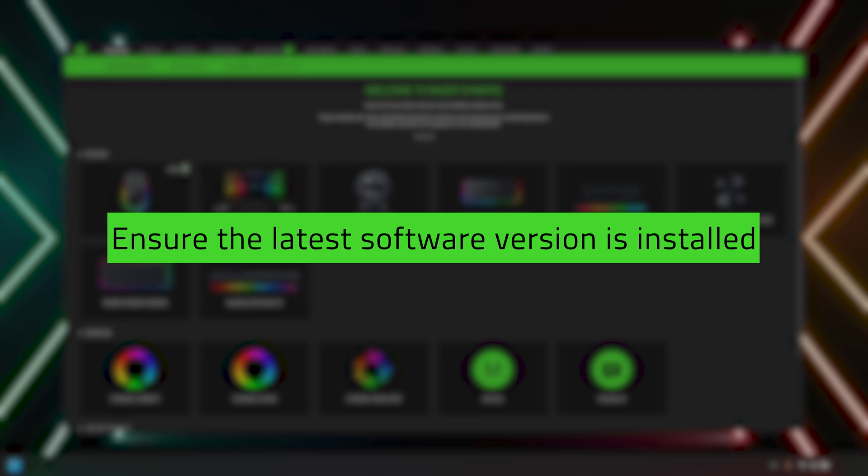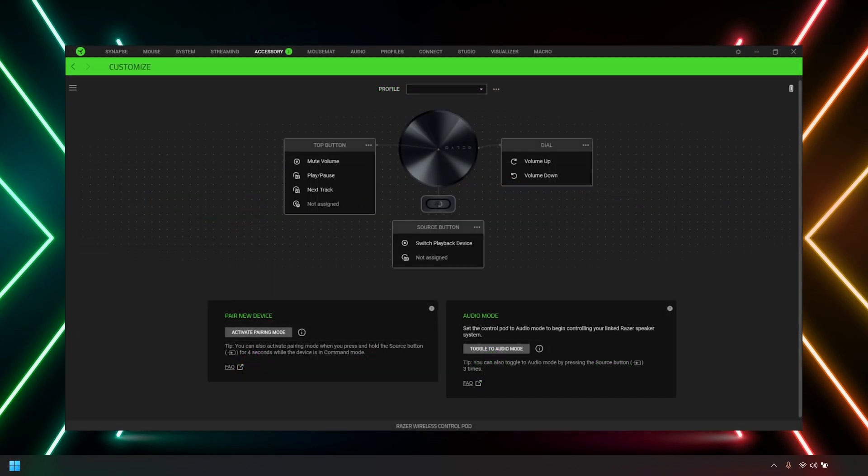Once connected, open Razer Synapse and ensure the latest software version is installed on your PC. You can now remap the controls of the Control Pod.